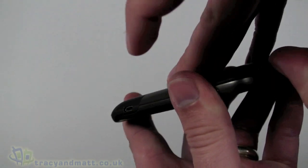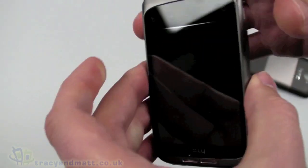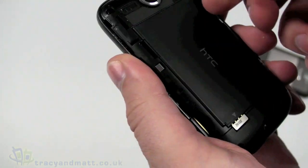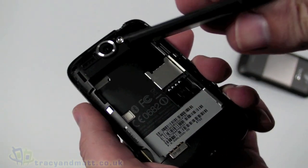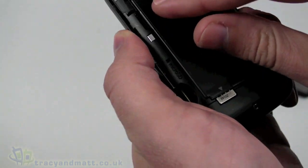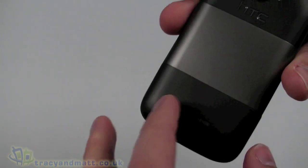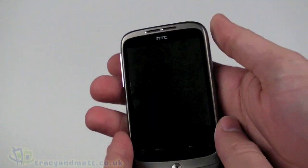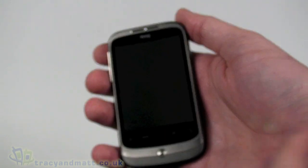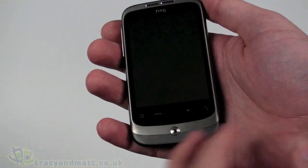The back cover pops off by putting your fingernail in the slot at the top - the whole back cover pops off, revealing the battery. Just pop that out. The SIM card goes underneath the battery. The battery itself is 1300 milliamp hours, which is a decent capacity for a fairly small handset. There's a micro SD card socket which supports up to 32 gig micro SD cards. The handset feels reasonably heavy, though it's only 118 grams - it's just because it's quite small and dense that it feels that bit heavier relative to its size.